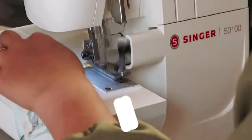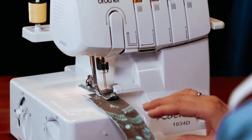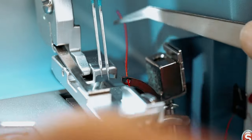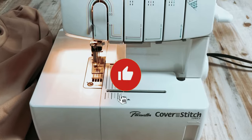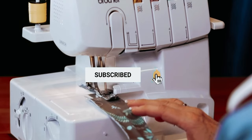As always, you will find all the links to these products in the description below. Comment below and tell us which serger sewing machine you are considering. Thanks for watching this video. If you found it helpful, then like and share it. Also, don't forget to subscribe to our channel for more amazing videos like this.